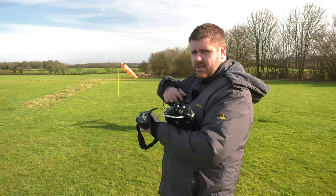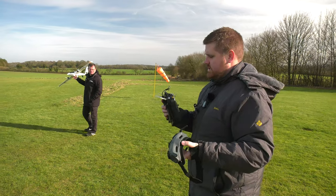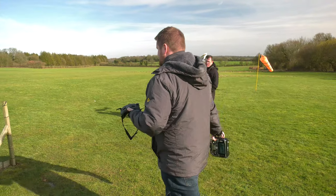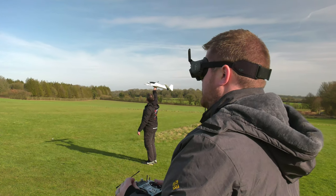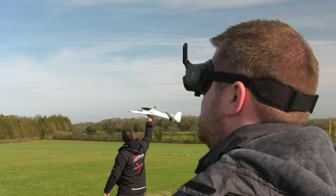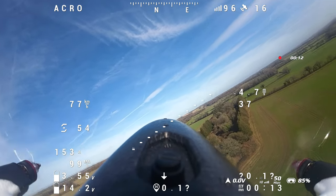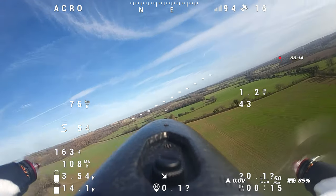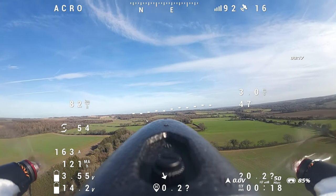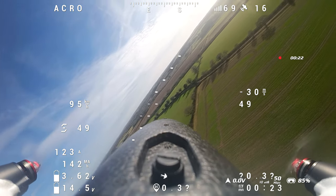Flight two — this time we've fixed the problem. Receiver antenna connected. Taking off in the goggles this time. Armed. There we go — this time we're not getting the error. You've got telemetry. Yes I do — perfect telemetry.